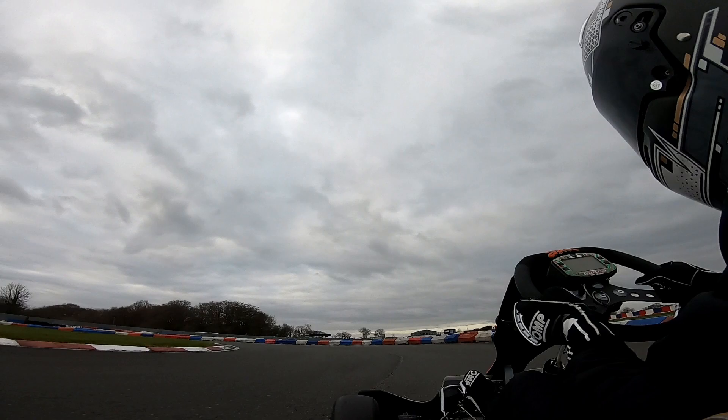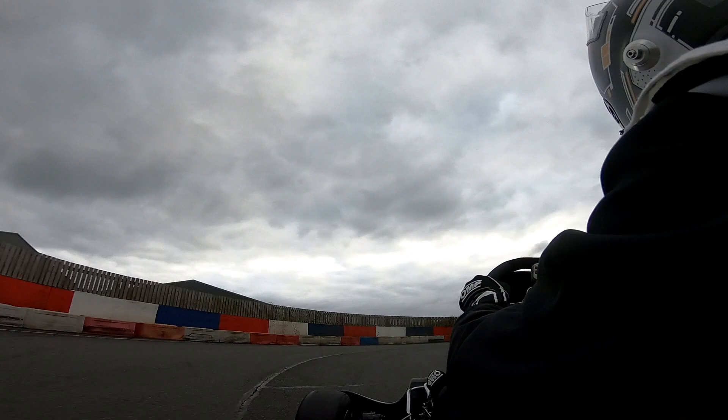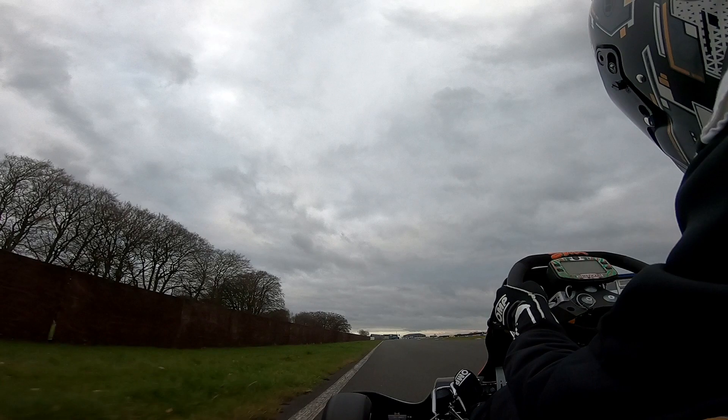So just coming around here, coming down to the hairpin section — now this is the part I mainly struggled with, because I struggled trying to flick up a gear and going around this corner one-handed. I'm sure if I keep practising I'll get a lot better at it, but for my first session I really struggled with that, so that's one of the main points I need to try and work on.